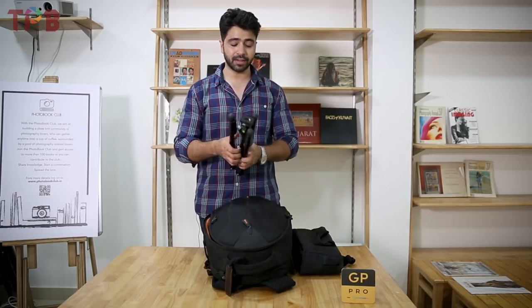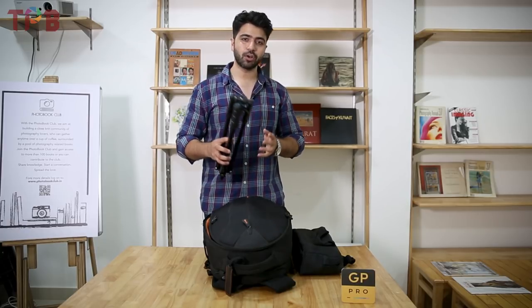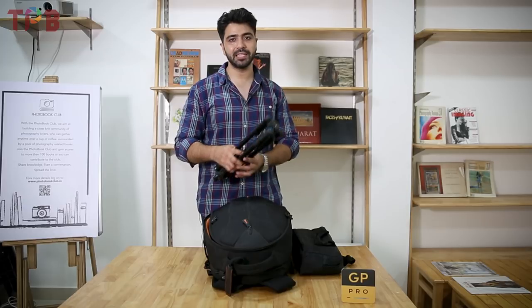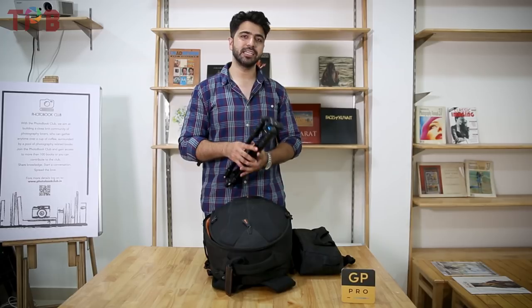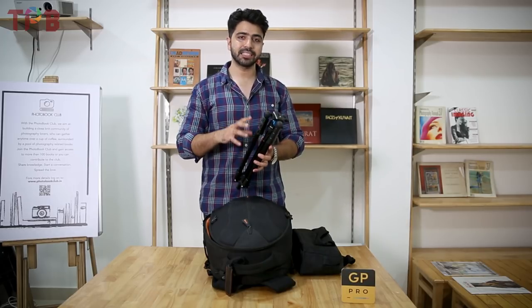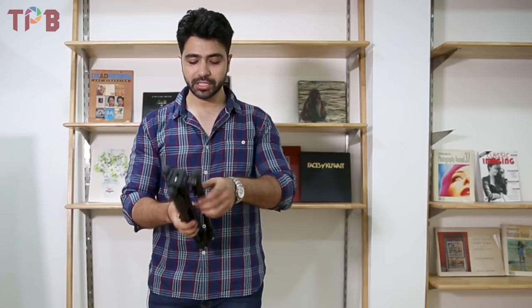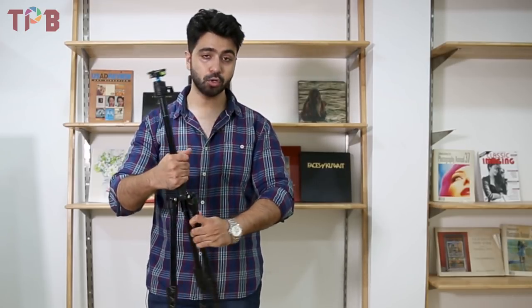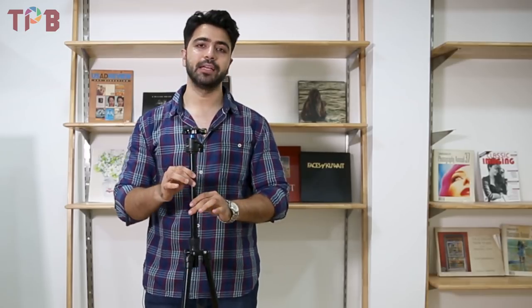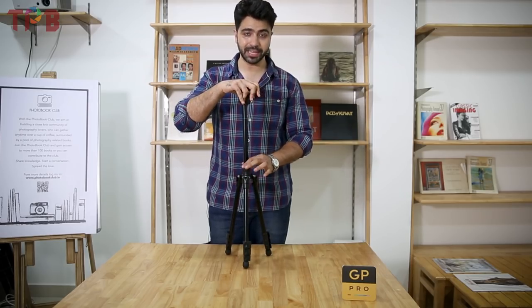I have been using this tripod for a week and have some notes on its specifications. The minimum height is what you adjust when you want to keep it in the bag, and then you can extend the legs further. The minimum height is the lowest position, and the maximum height is when fully extended.